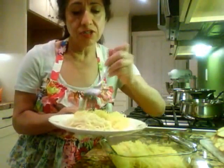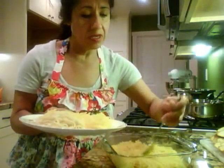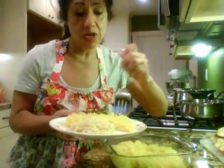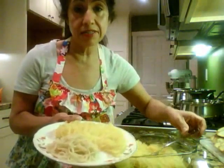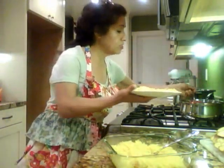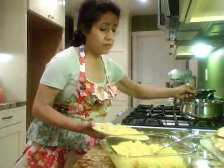So I serve myself the spaghetti squash, which is pretty much a free food because it's very, very low in calories and fat.